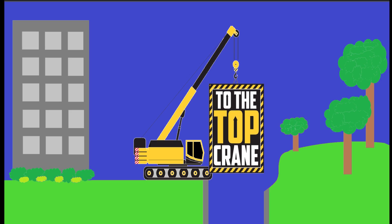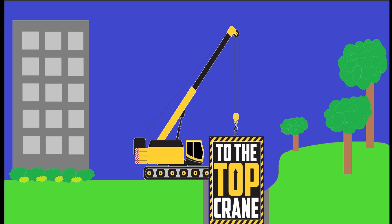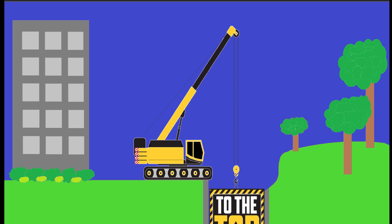So there you have it. With that, To the Top Crane is out.